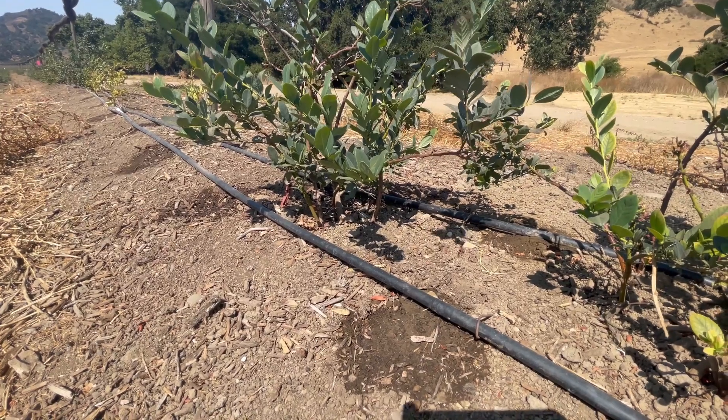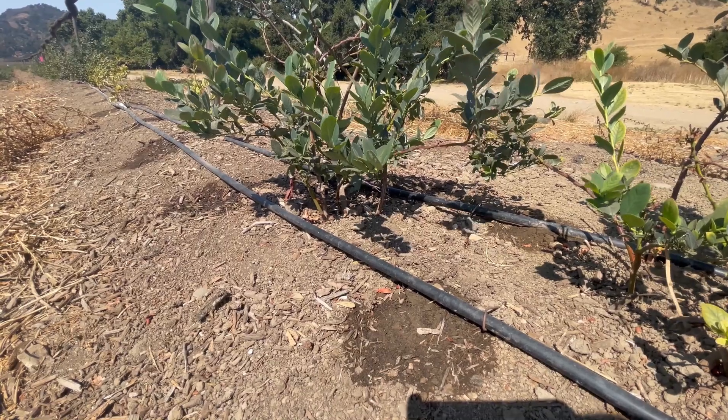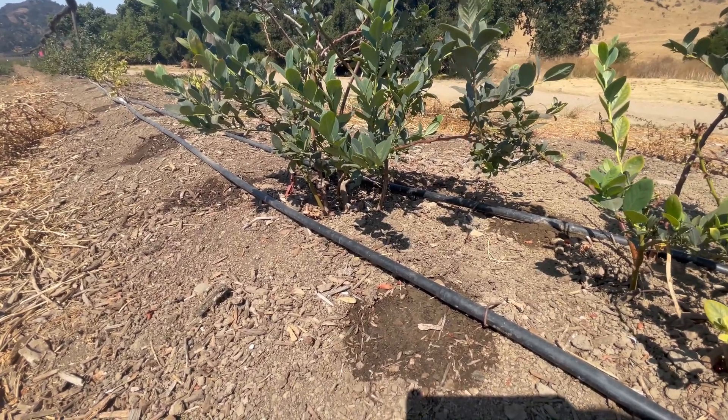Hey guys, how's it going? It's Elijah. Today we are fixing this problem. As you can see, the watermarks on the berms are not lined up with the plant at all.